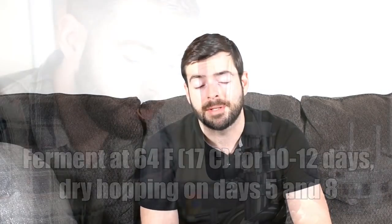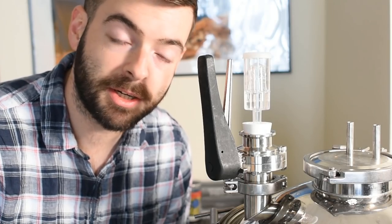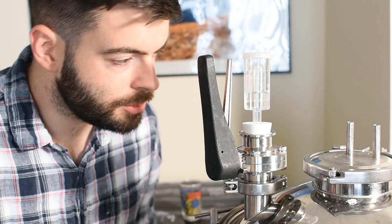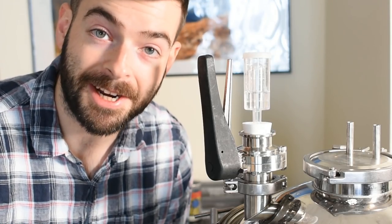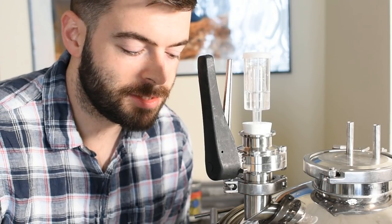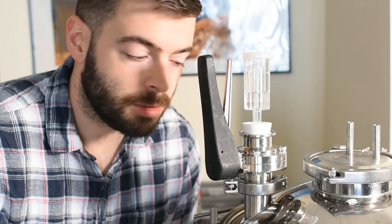Ever since I got this fermenter, folks have been asking how I plan on dry hopping with it. So I'm going to demonstrate in this video with the first of two dry hopping sessions. While I could just open up the top lid and drop the hops in — especially at early fermentation that probably would be fine and wouldn't introduce any additional oxygen — I am going to show you an oxygen-free method that is commonly used with conical-type fermenters, and it's actually relatively easy to set up.